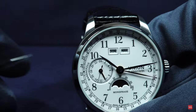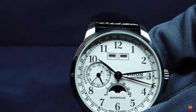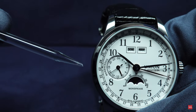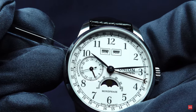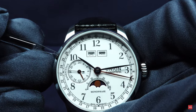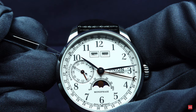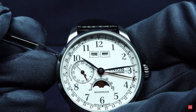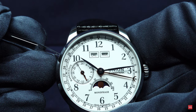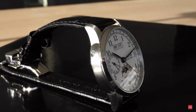To adjust the day, you need a pointer and there is a push piece integrated into the case. You can see me cycling through: Mittwoch for Wednesday, then Donnerstag, Freitag, Samstag, Sonntag, Montag, Dienstag, and Mittwoch again. For those who want to learn some German during my presentation — those were the weekdays in German.